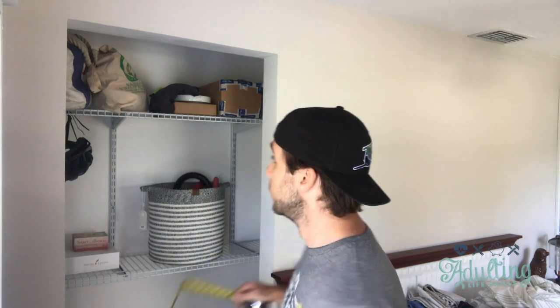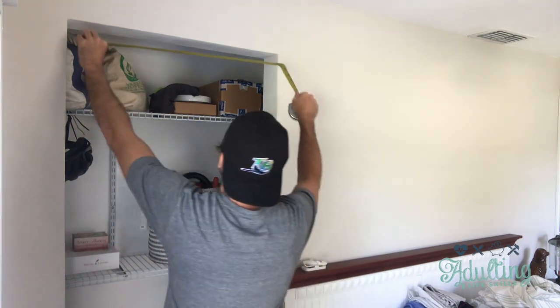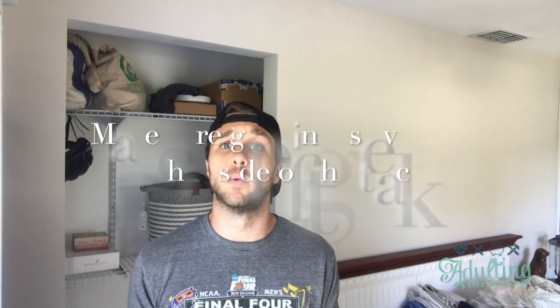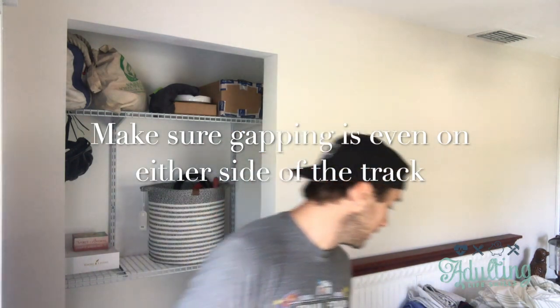This door right here is going to be a 30-inch opening. Not every wall is straight and not every opening is exact — this one right here is about 30 and a quarter inches, so it's a quarter inch too big. That's fine; it's gonna have a little gap on the side. The biggest thing we want to do is make sure that gapping is even.